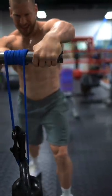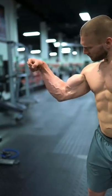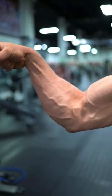Here are a few of my absolute favorite methods for building massive forearms and leaving the gym with a skin-splitting pump. Give them a shot.